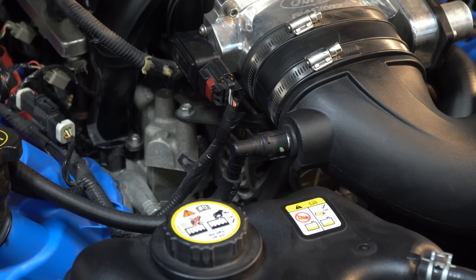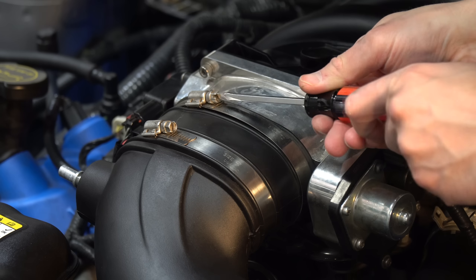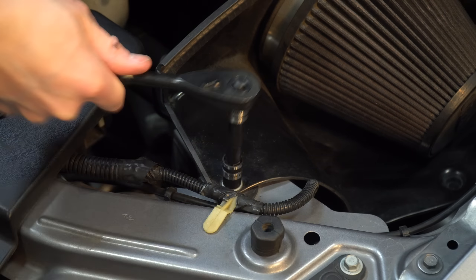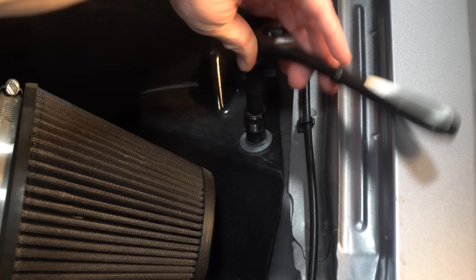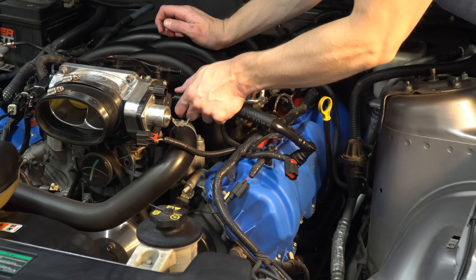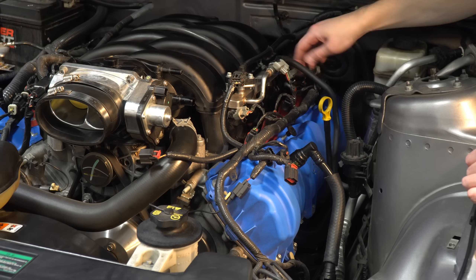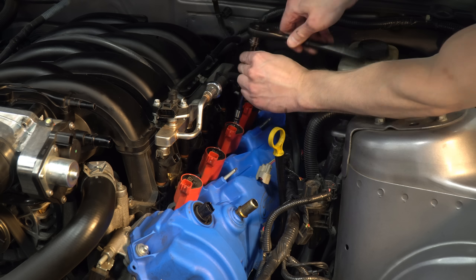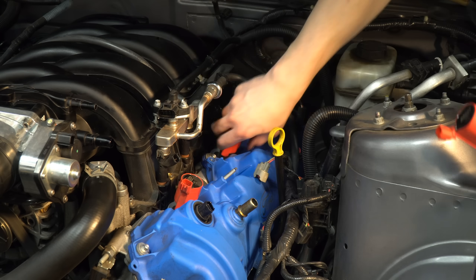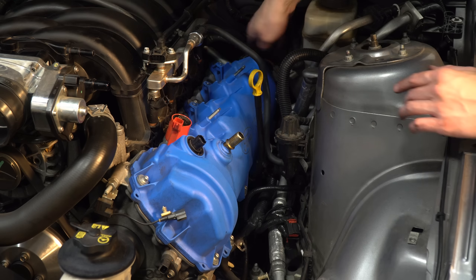Alright, let's get started. Disconnect the mass airflow sensor from the intake, disconnect the PCV tube from the intake elbow on the passenger side, loosen the clamps connecting the intake to the throttle body, and remove the 10-millimeter bolts holding the intake box to the fender apron. Now remove the entire intake from the engine bay. Disconnect the vacuum hose and PCV tube from the intake manifold and all electrical connections on the driver side. On both sides, use a 7-millimeter socket to remove the coils by pulling and wiggling simultaneously.